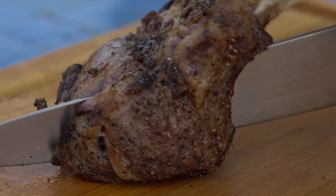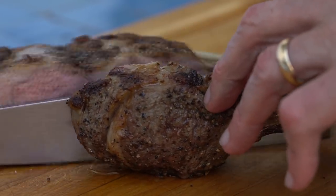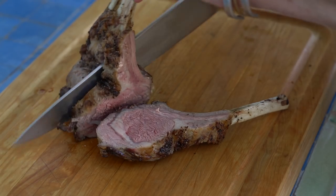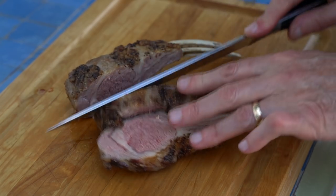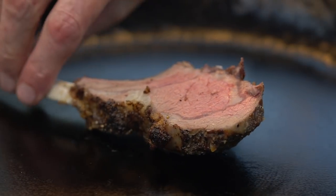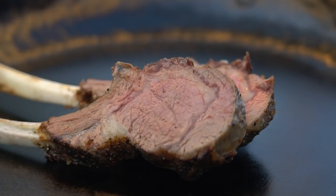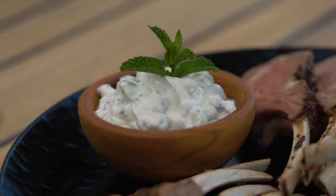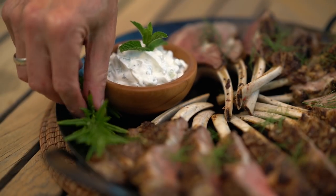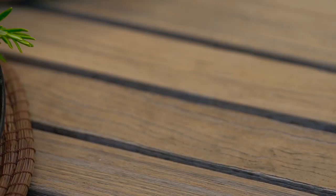Once the lamb has rested, I'll carve each rack between the bones and then arrange them on my serving dish. Serve with the roasted vegetables and the fougasse.